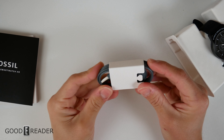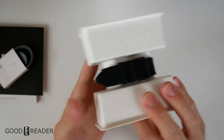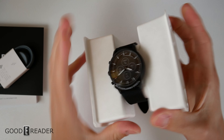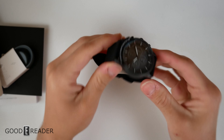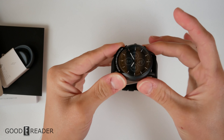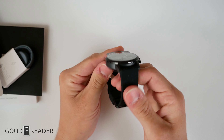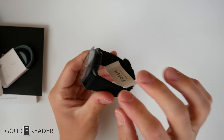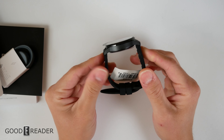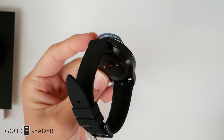They do have a little rip strip on the packaging, but we don't like to destroy the retail packaging since we keep it nice and sealed for giveaways — you can just slide it out anyway. Here's the watch itself. It's weighted very well and features an aluminum body. The bands are also replaceable and come in many different shapes, sizes, form factors, materials, and colors.